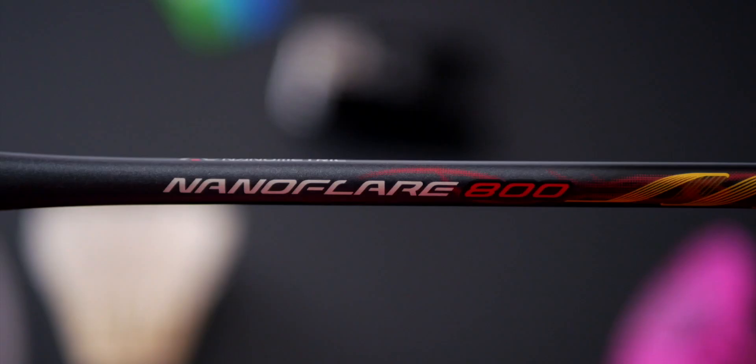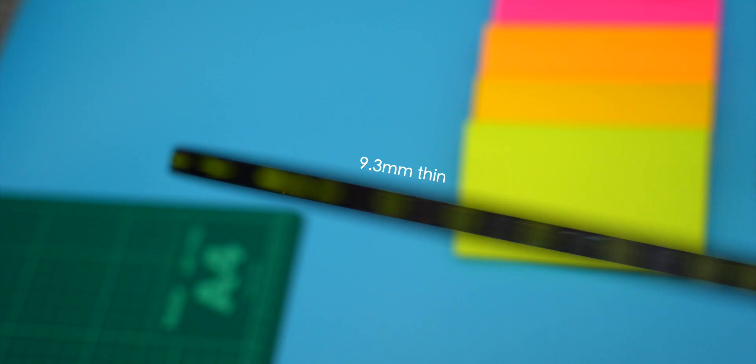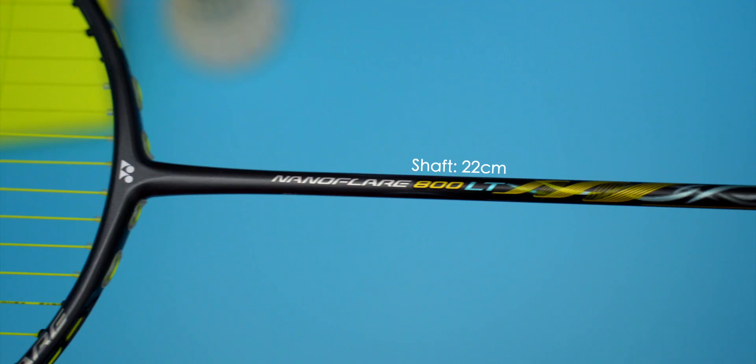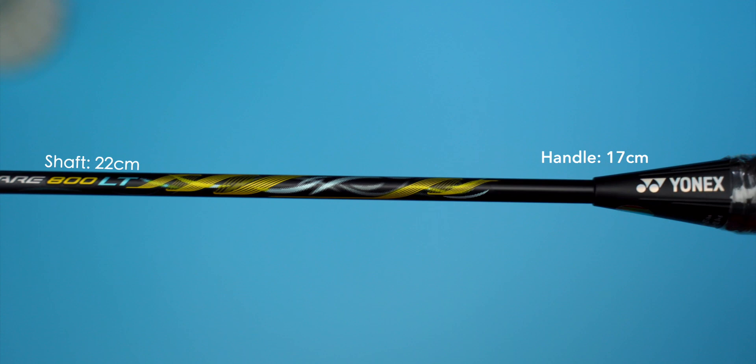The 800LT has an ultra slim shaft at only 6.8mm and a super slim frame too. The frame thickness on the 800LT is even thinner than the 800 at only 9.3mm, whereas the 800's frame thickness was 9.5mm. The 800LT also has a slightly longer shaft at 22cm but a shorter wooden handle at 17cm, retaining the same head dimensions as the original 800. It carries a fully recessed frame profile which helps with aerodynamics. Surprisingly, even as a 5U racket, there were two players using it at the Tokyo Olympics.